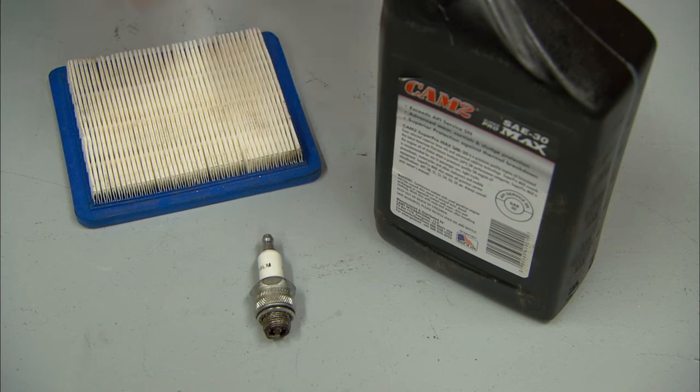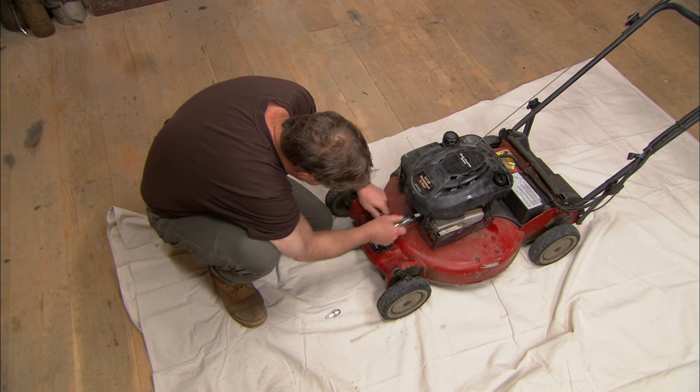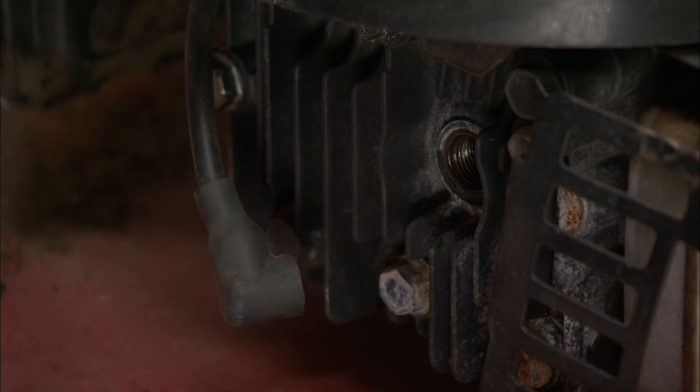Three: change the spark plug. Spark plugs fire thousands of times a minute, so they should be changed every season or when the engine starts running rough. Use a wrench to back out the old plug, then install the new one, but don't over-tighten it.